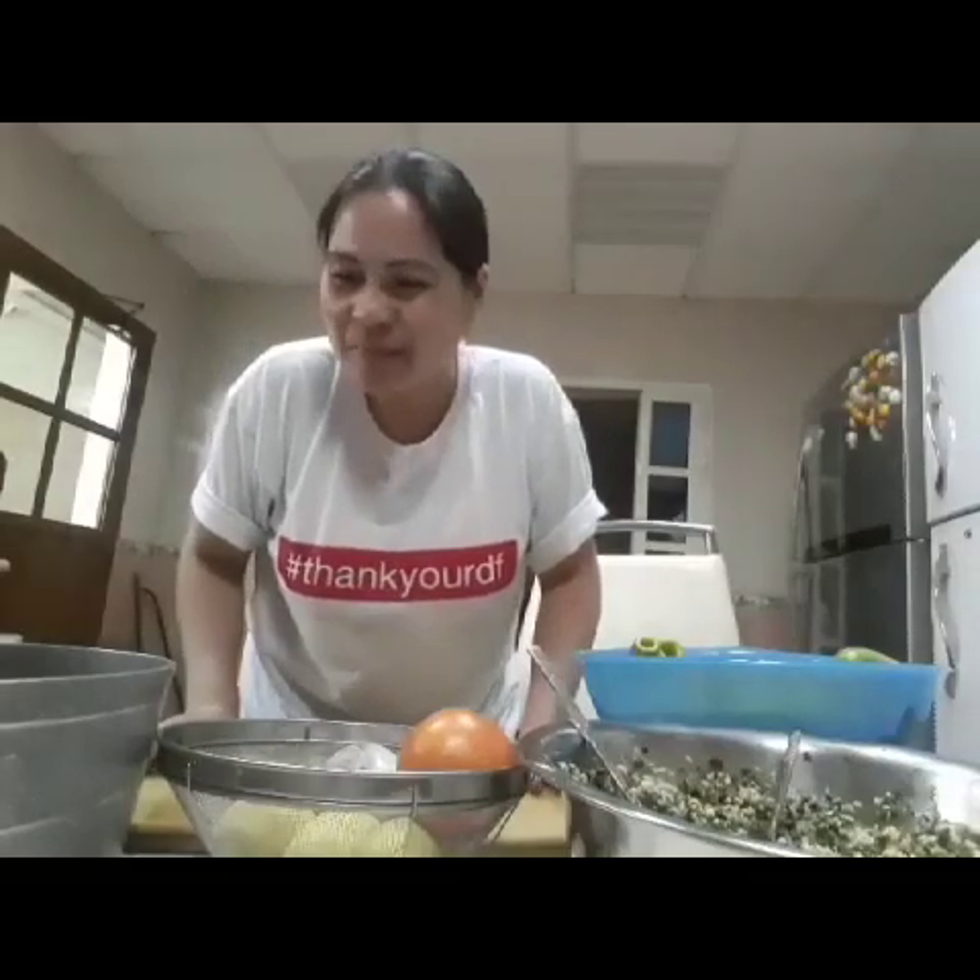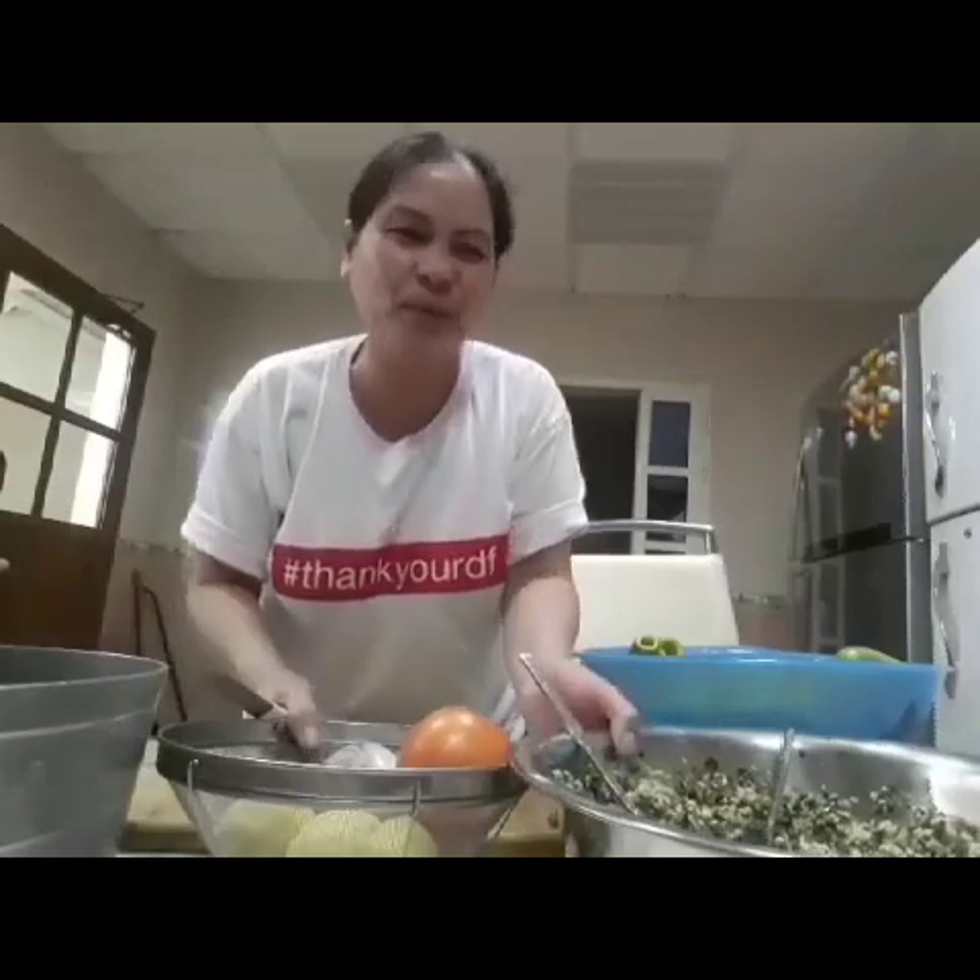Hello hello guys, welcome back sa ating channel. Andito nung new kasansyan. Ngayon hindi ako magmumukbang — gagawa ako ng sotini.